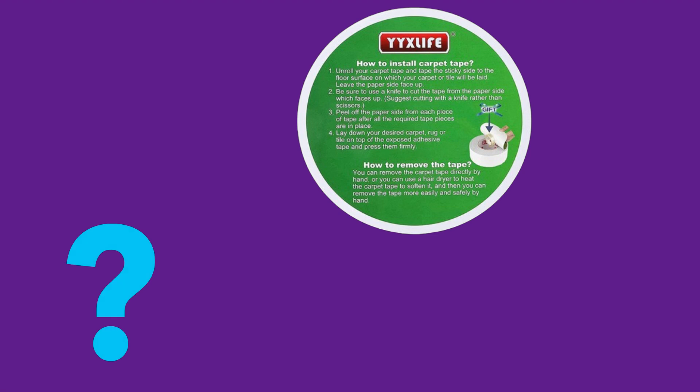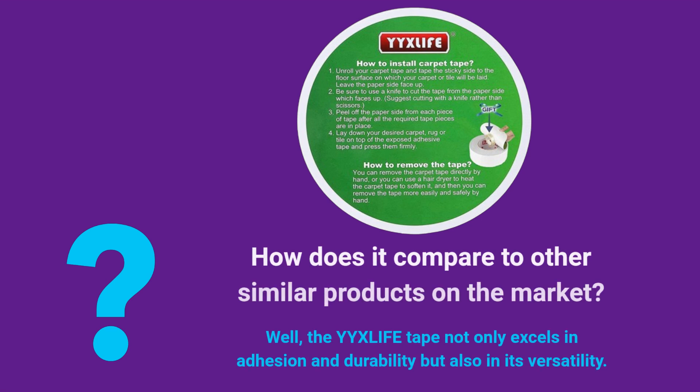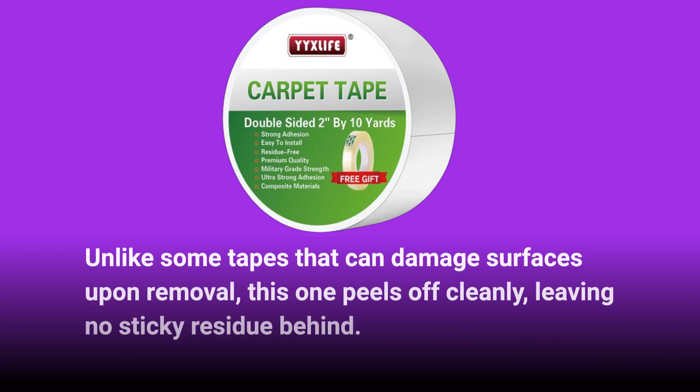How does it compare to other similar products on the market? Well, the YYXLIFE tape not only excels in adhesion and durability, but also in its versatility. Unlike some tapes that can damage surfaces upon removal, this one peels off cleanly, leaving no sticky residue behind.